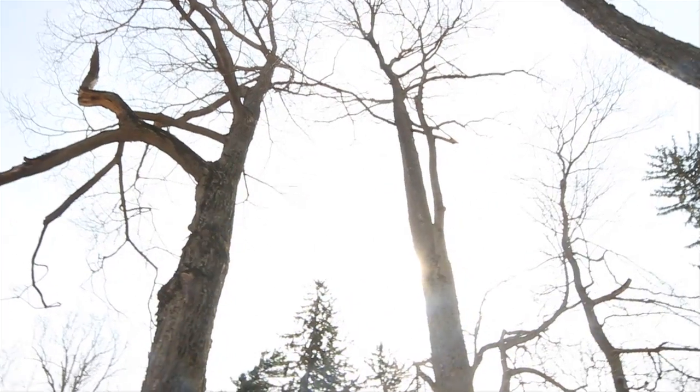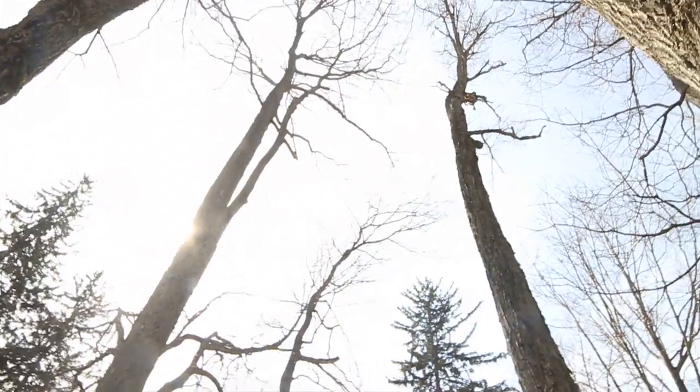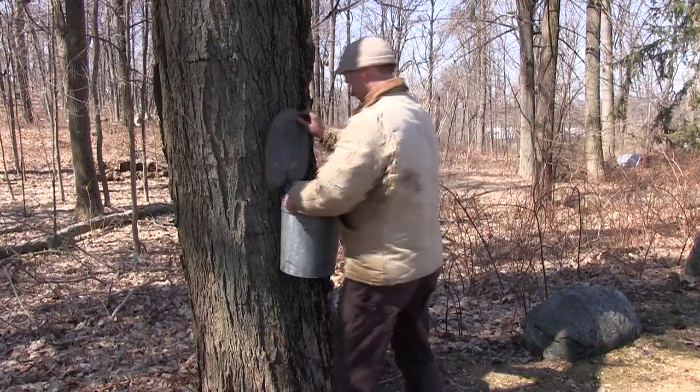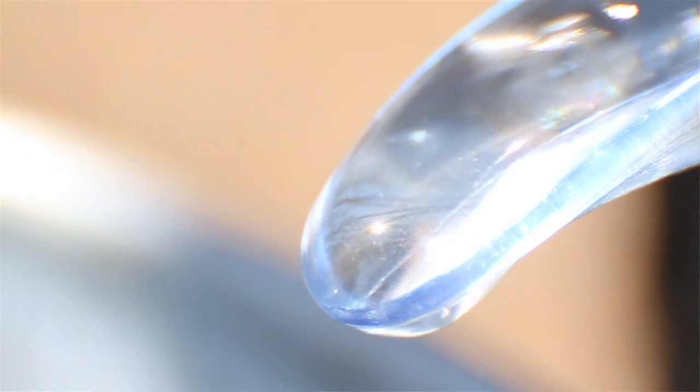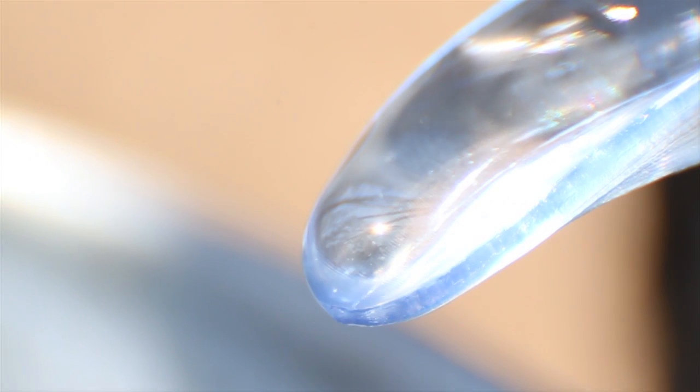Repeat this process throughout your sugar bush — which is neither sugar nor a bush, discuss among yourselves — and you should have gallons of sap. It's mostly water, about 98% water, but it's got some sucrose in it. This would make for some really soggy, bland waffles.